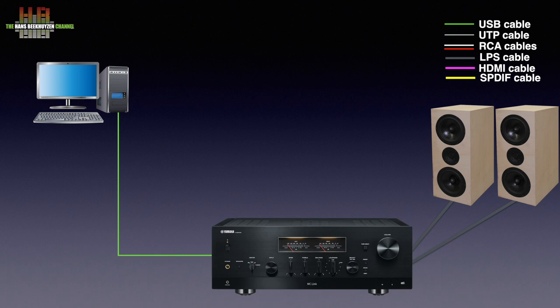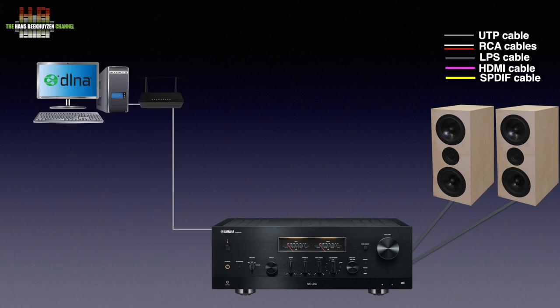If the computer is connected via your router to the internet, you can play internet radio or music from streaming services using designated software. But there is a better way: connect the N2000 to your home network and install the Yamaha MusicCast app on your smartphone or tablet. You can then play internet radio and streaming services you subscribe to without your computer switched on, and use your smartphone for other things while music is playing. If you install a DLNA server program on your NAS, you can also play music from it.